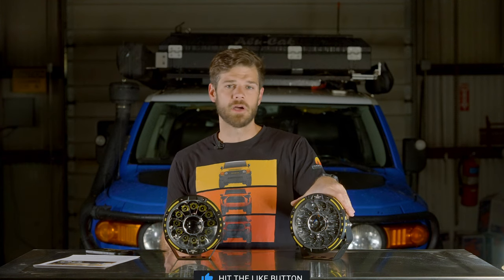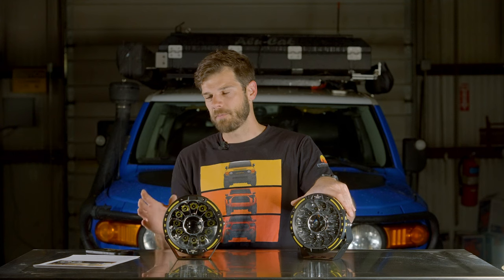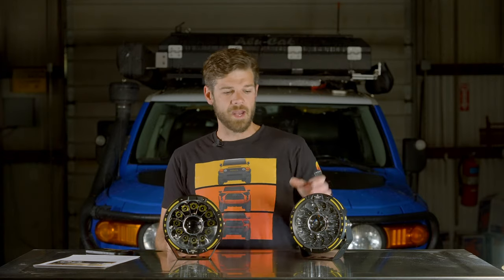I've wanted to put driving lights on the FJ for a long time. They're expensive, and I didn't want to go too cheap because I know what that equals. I've been saving up, but every time I'm about to buy lights, something else comes up - camera equipment and so on. Auxbeam reached out to me and wanted me to try some of their lights. I put the headlights in already - you can find that video linked here.